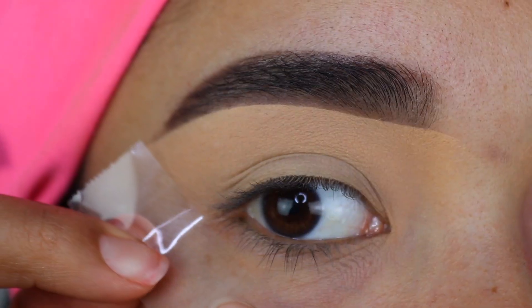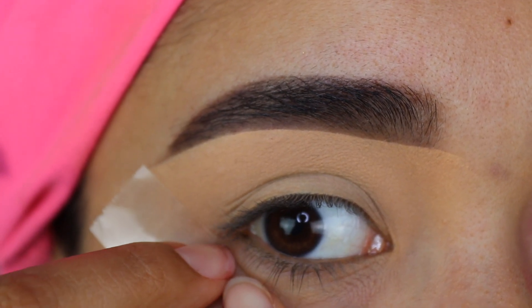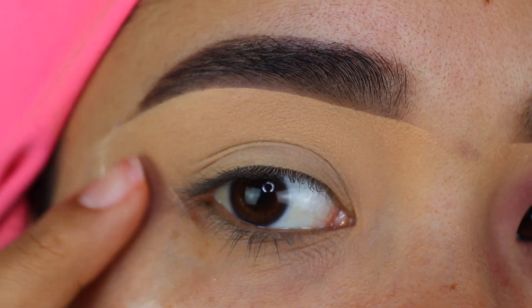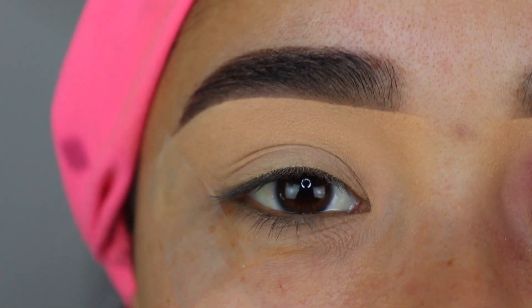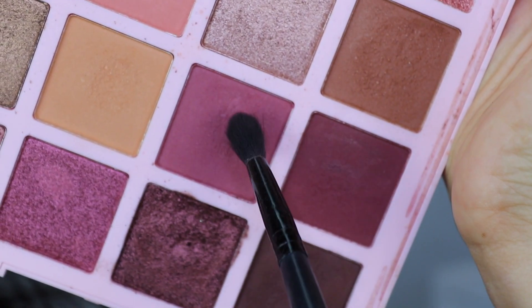This next step is another one I highly recommend for beginners — using tape if you want to do this style of eyeshadow. It's going to be a lot easier to apply eyeshadow without focusing too much on that outer area because the tape is just going to be very helpful. So do not skip this step for this look.